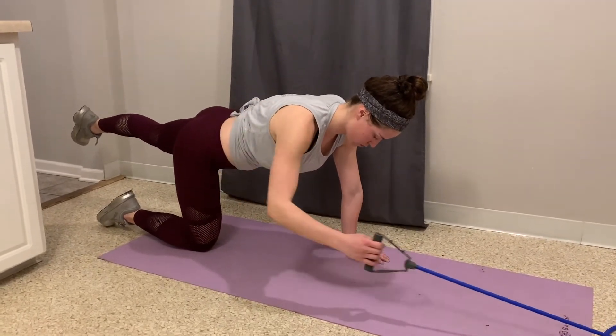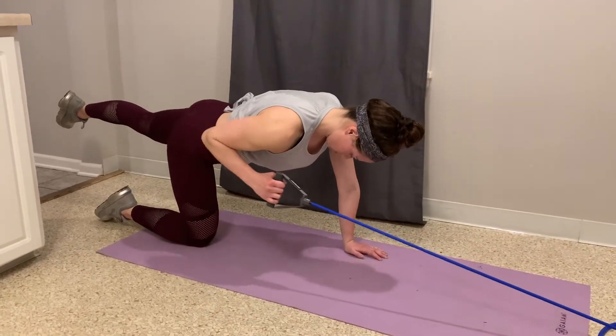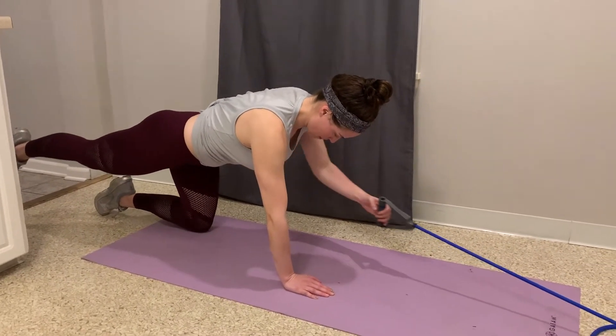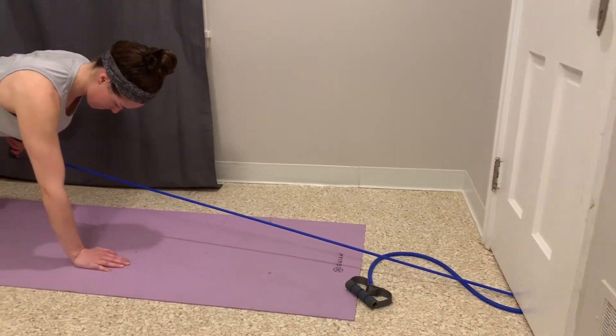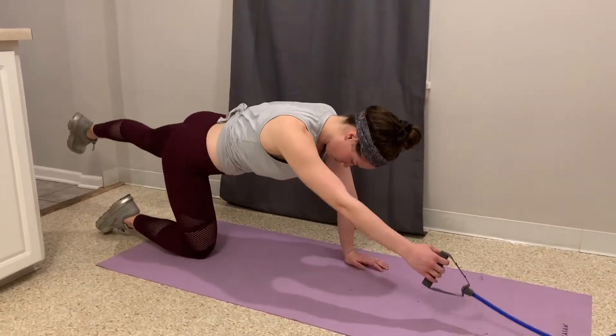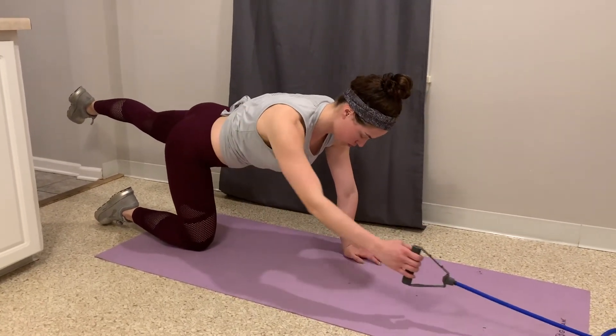You're going to work your opposite arm and opposite leg at the same time. So in this video you'll see I've got my left arm and my right leg engaged. You're going to hold the opposite leg upward and back, squeezing the glute, keeping your core tight, thinking about pulling your belly button up towards your spine, trying to keep your back flat.